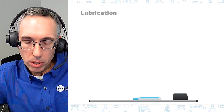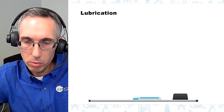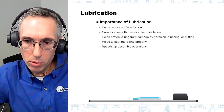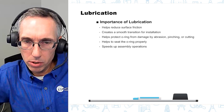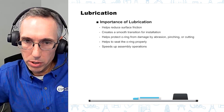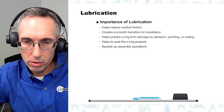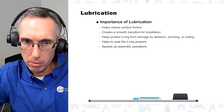When you begin installation of the o-ring, you always want to lubricate it. There are multiple reasons why you want to do a pre-application of lubrication. First, it helps reduce surface friction and creates a smooth transition for the o-ring as you're sliding it into the groove. It also helps prevent the o-ring from being damaged — there's a tendency to get abrasion, pinching, or cutting during installation. Lubrication also helps get the o-ring seated properly in the groove so it's evenly spaced and situated, and it can help speed up your assembly.